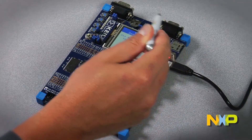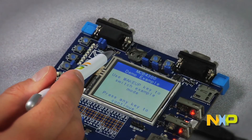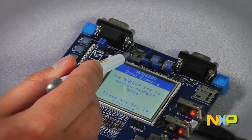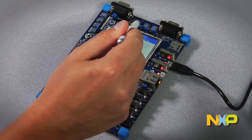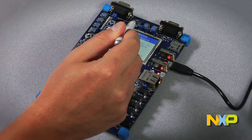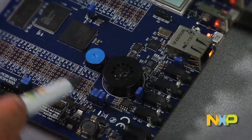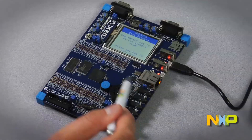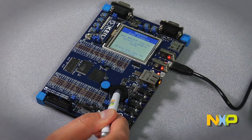You will also find two standard DB9 connectors — one for CAN, the other for the on-chip UART interface — a microSD connector, a 4-pin RFID header for connecting to external RFID devices via I2C, a removable lithium battery to maintain power to the real-time clock when the board disconnects from the main power supply, and a low-power stereo codec with headphone, line-in, line-out, microphone amplifiers, and an on-board loudspeaker for developing applications that produce audio output.